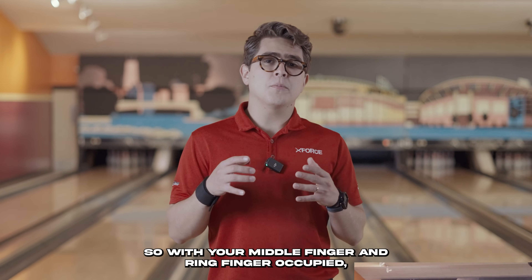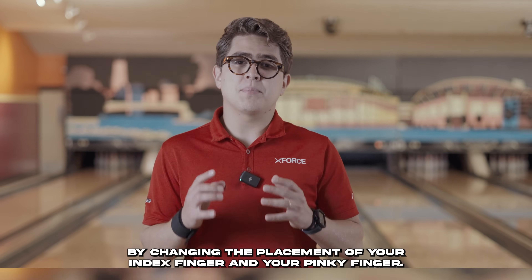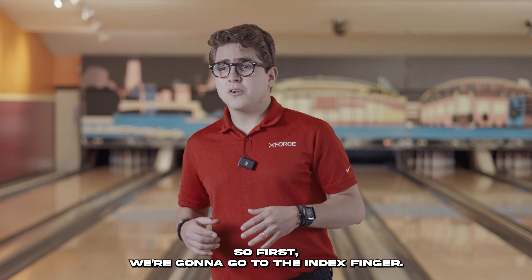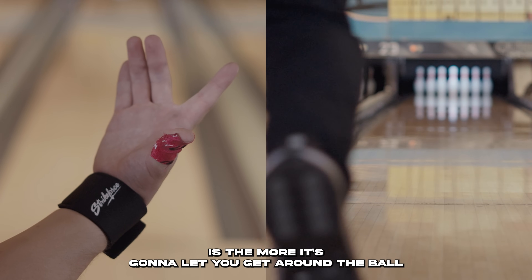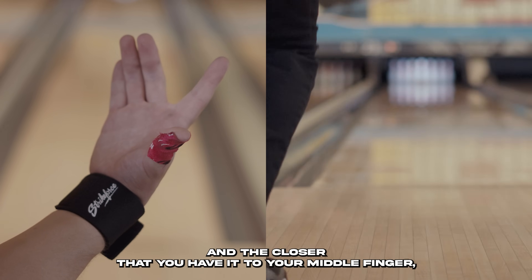With your middle finger and ring finger occupied, here is how you can affect ball motion by changing the placement of your index finger and your pinky finger. Starting with the index finger: the wider you have that index finger, the more it's going to let you get around the ball.